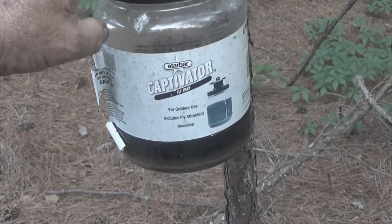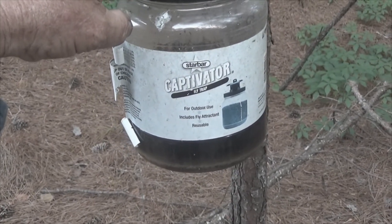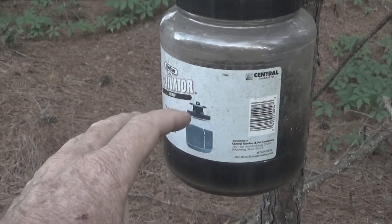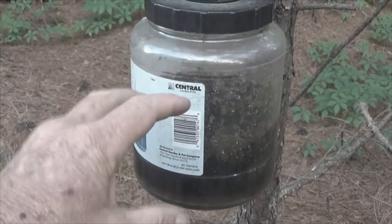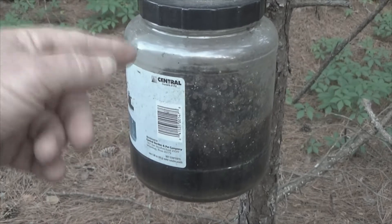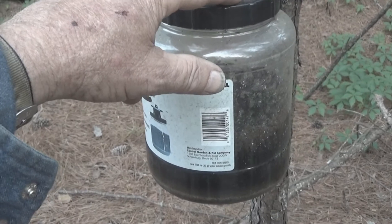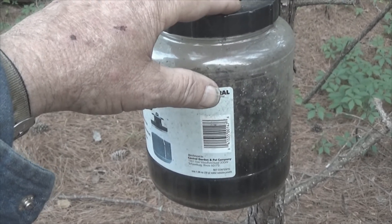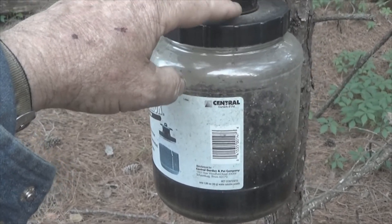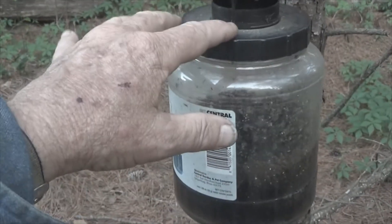The brand is Starbar and it's called a Captivator Flytrap. In my opinion, these are better than the disposable flytraps. They last about a year. If they fill up, you can dump them out, put new bait inside, and set them back up. I want to say the price was $8 when I bought these. The fact that I'm getting more than one year out of them versus only one use from disposables makes this a much better bargain — a better return on your investment.